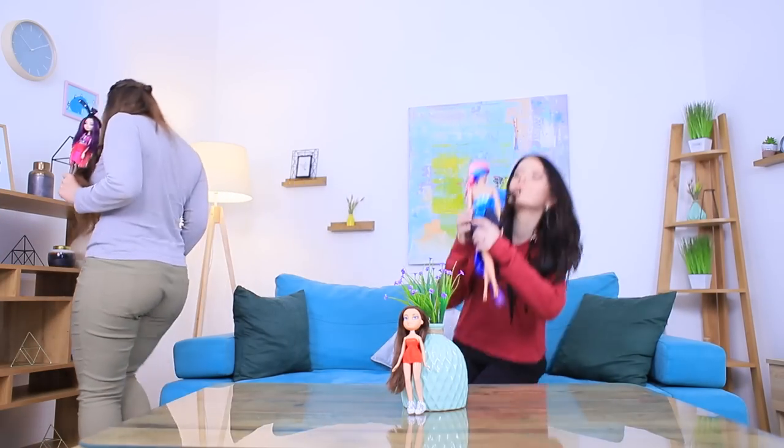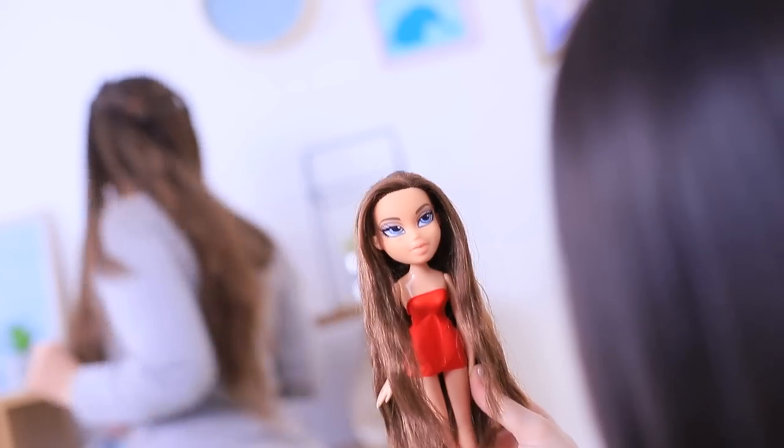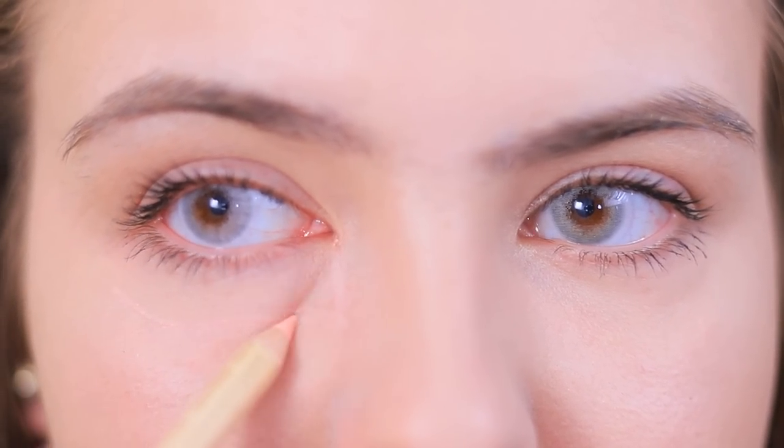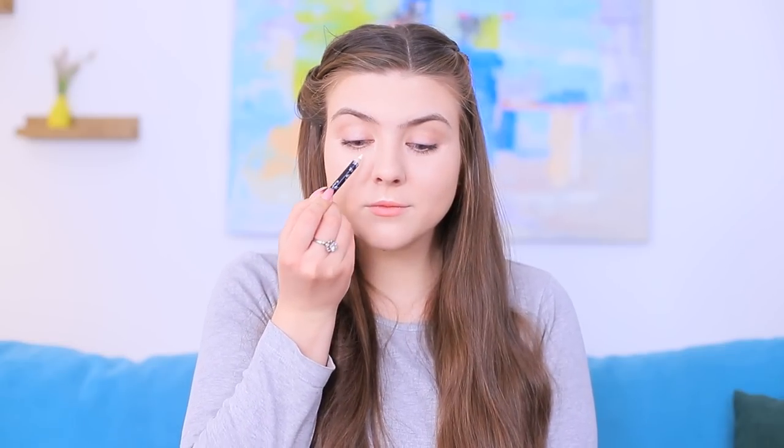Rosie is looking for an accessory for her bunny doll, and Christy found a Bratz doll which looks very familiar — it looks like Rosie! The hair is exactly the same: long and the color is identical! What if we do Rosie's makeup the same way? Let's change her eye color — put on colored eye contacts! Brown-eyed Rosie becomes gray-eyed! Sketch out the outline of the doll's eyes with a beige pencil. Slightly contour the face with a highlighter.